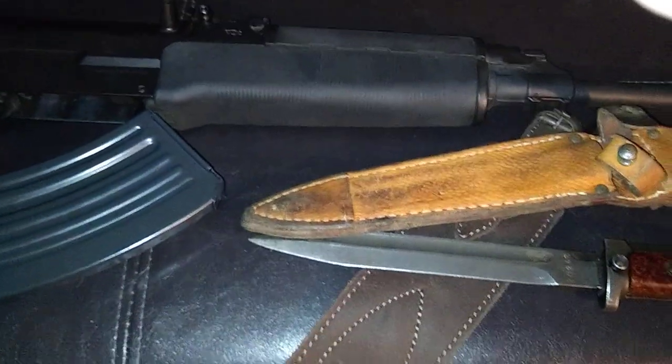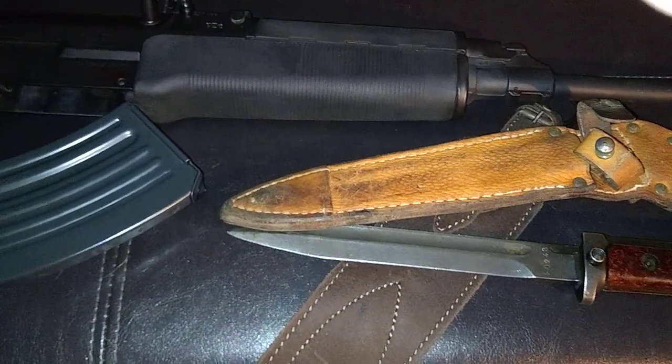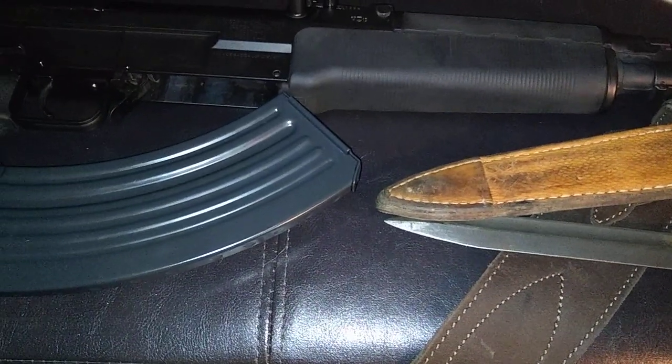Now's the time to support your Second Amendment rights — all your rights. We the people need to stand together. Strong.